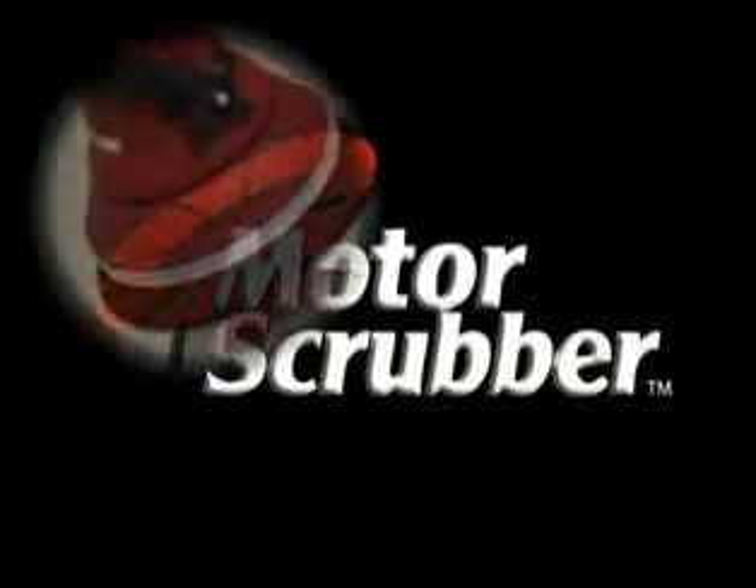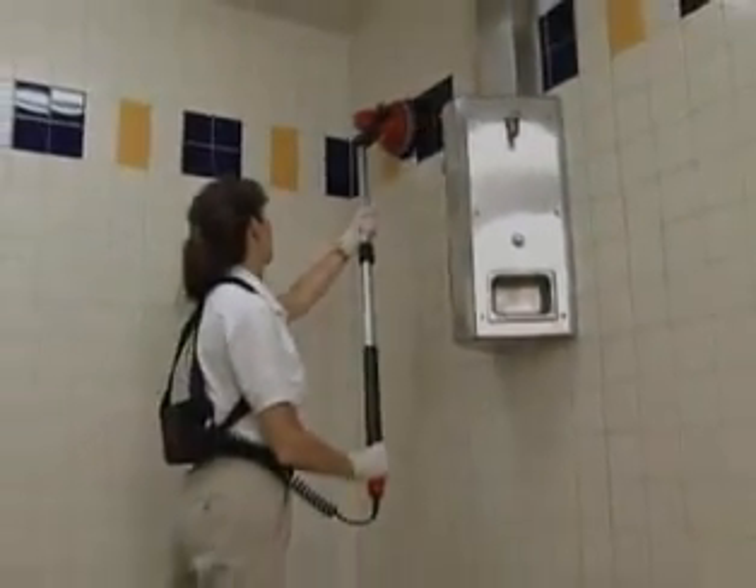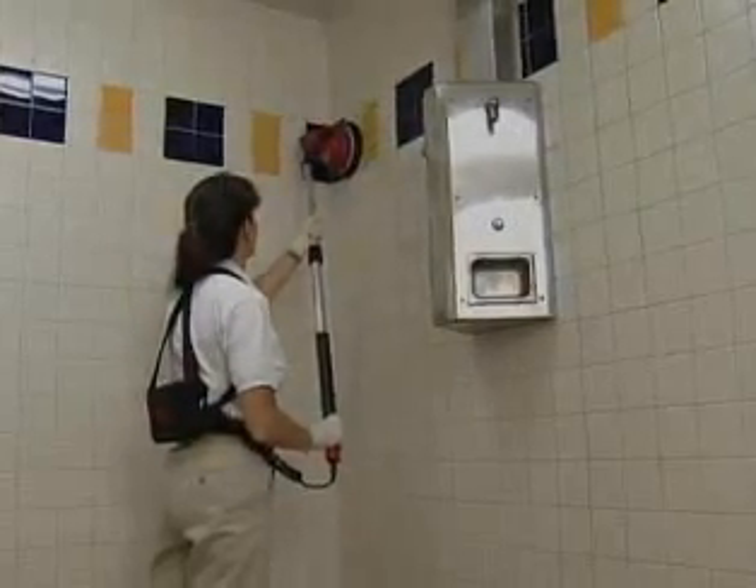Introducing Motor Scrubber. It cleans everywhere and anywhere. The Motor Scrubber is a battery powered, compact, lightweight and powerful cleaning machine for all those hard to clean spots.